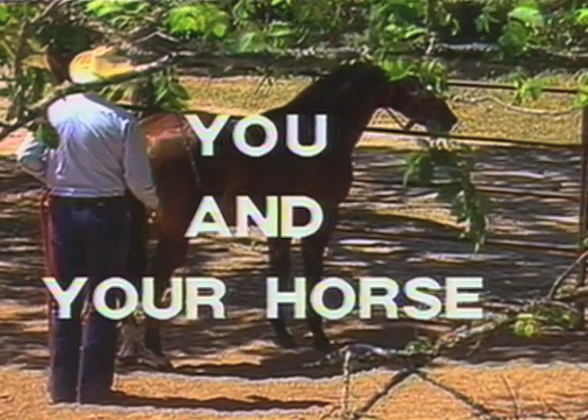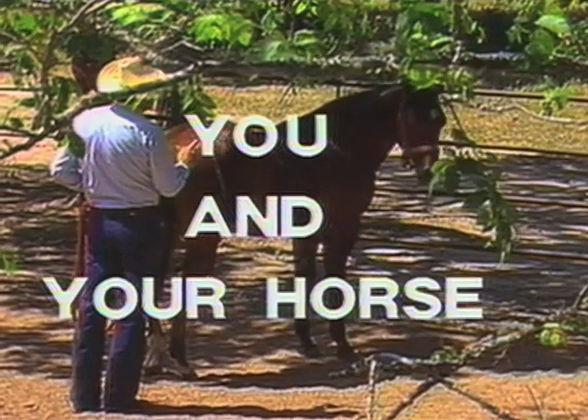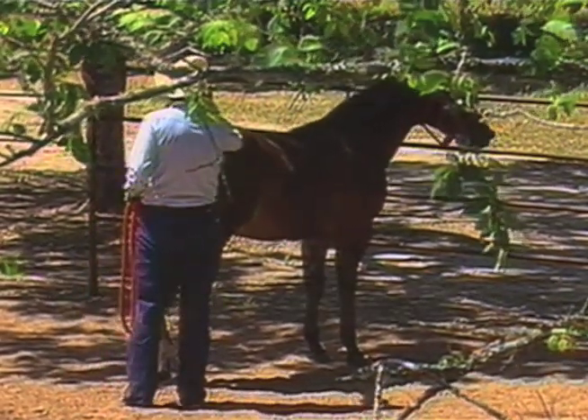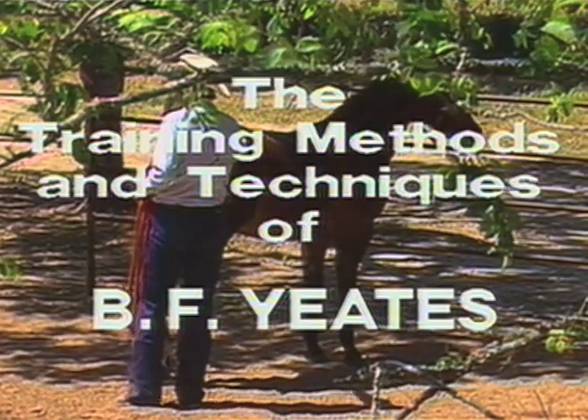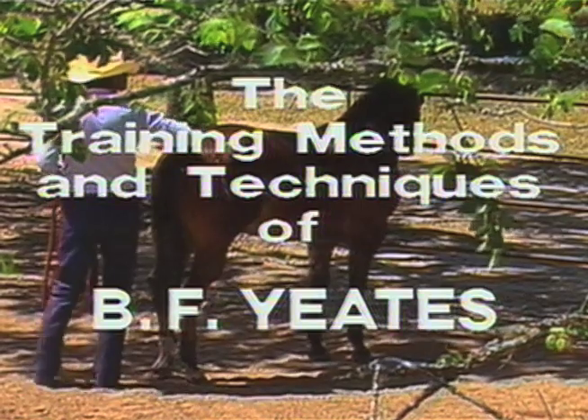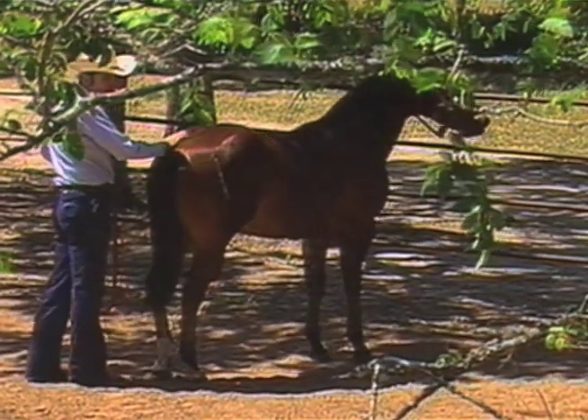Walk up to him, let the horse turn his head to where he can see you. Speak to him, put your hand on him. Whoa, whoa. Now he's comfortable with you. He knows where you are. Walk over here and let him — if you can see his eye, he can see you.